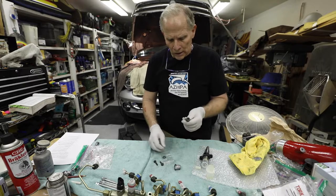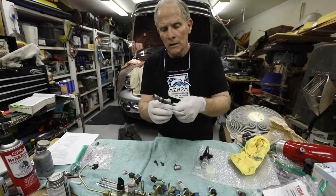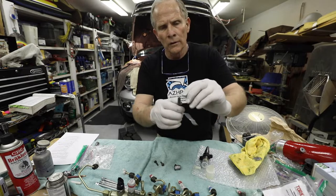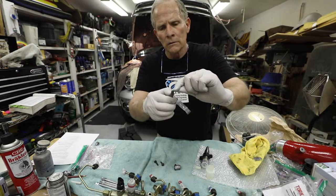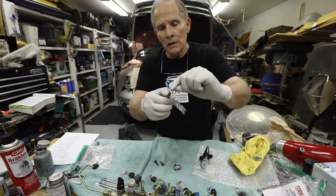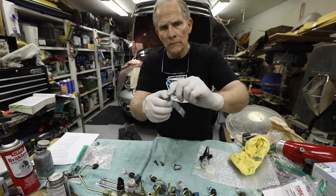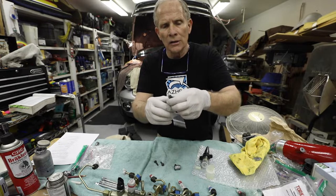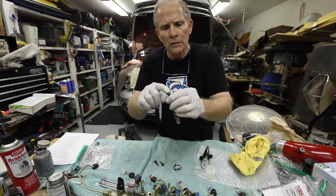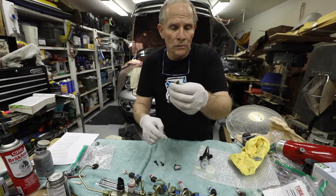I'm replacing my connector tubes, but the guys at Dynamite said you don't need to replace them unless you find a vertical line, mark, or wear pattern through the tip — that indicates a high pressure fuel leak. Otherwise, unless you've been through three or four injector changes, you don't need to replace them as long as the tips aren't rusted or corroded and you don't see those wear lines.